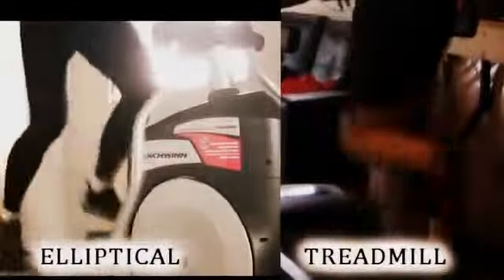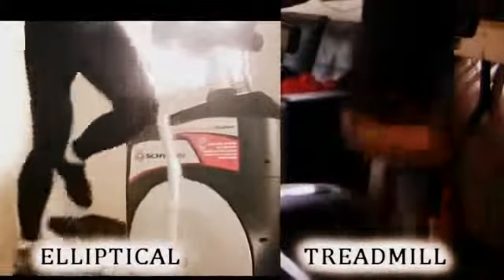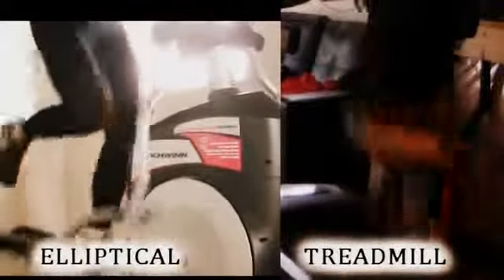What I've done is I've placed two videos side by side. On the left is the elliptical stride and on the right is the treadmill stride. As you can see, the mechanics are fairly similar between the two strides.